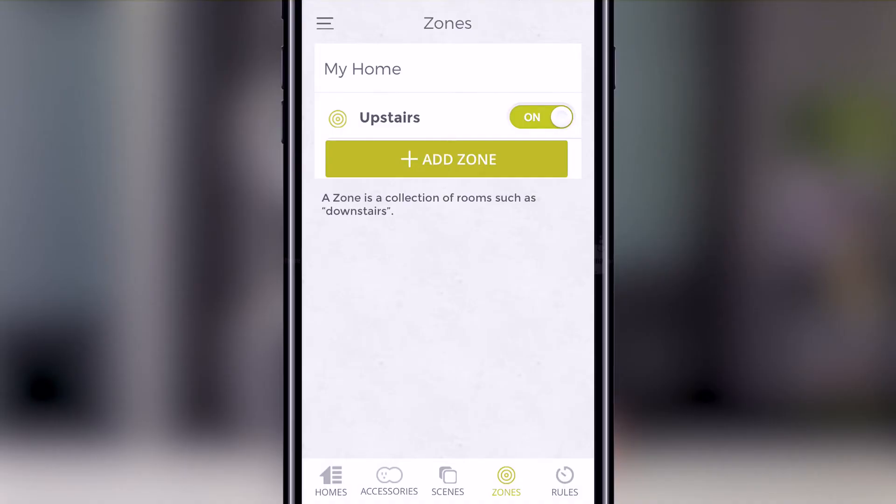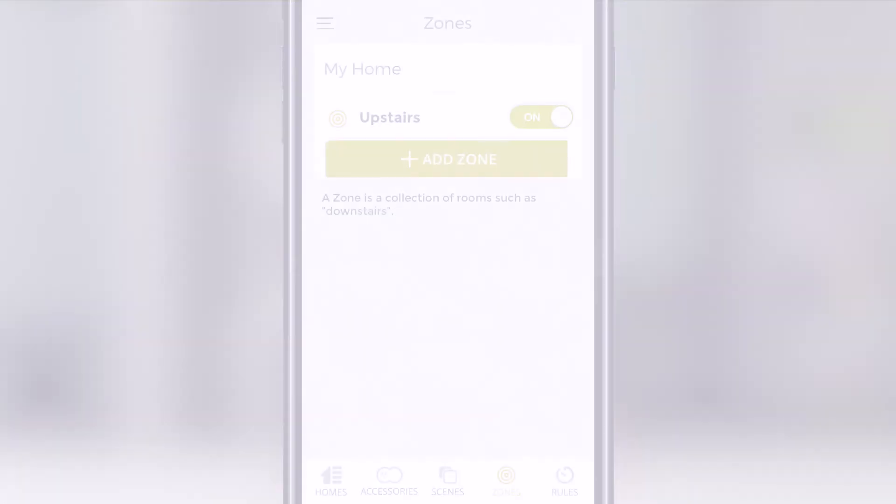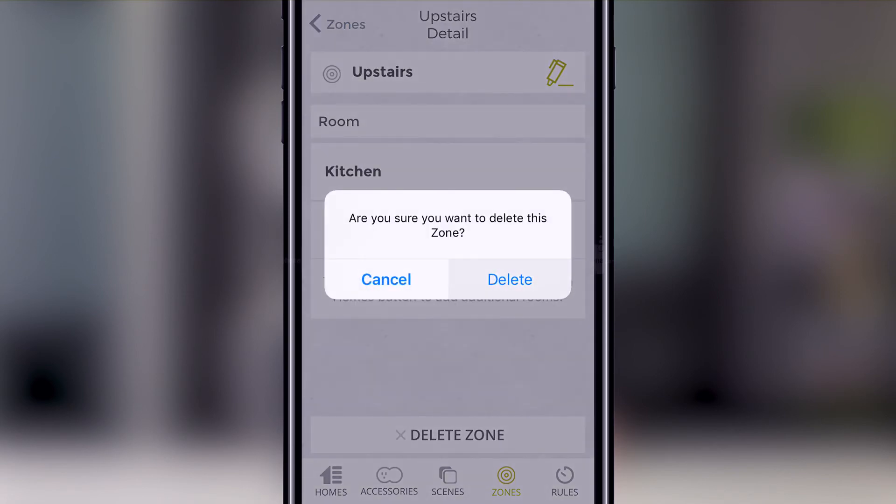If you'd like to delete a zone, go to the zone screen. Identify the zone you want to delete and then swipe its name from right to left, then press Delete. You can also click into the desired zone and press Delete at the bottom of the screen, then press Delete again to confirm.